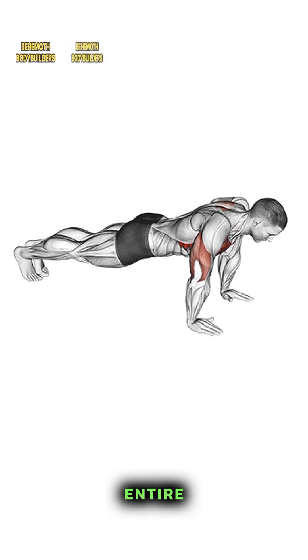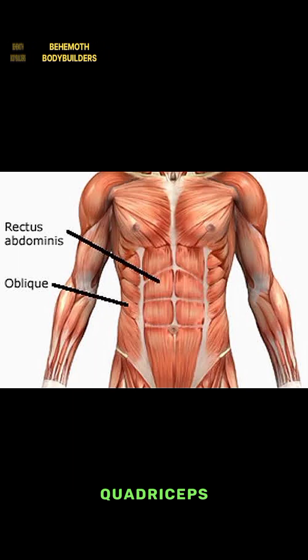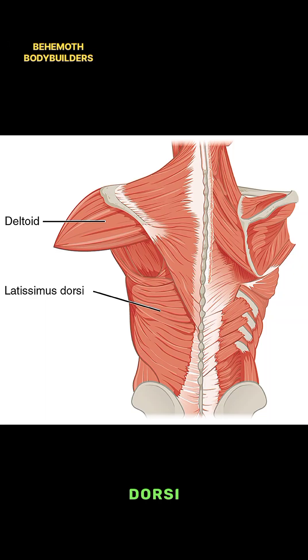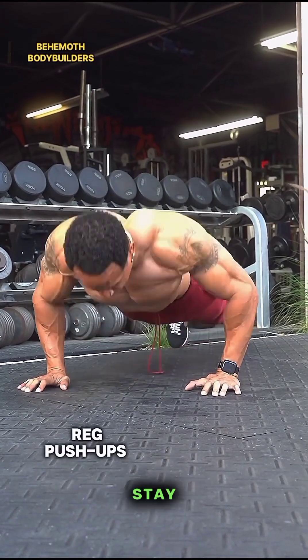So what muscles do push-ups work? The muscles worked are the pectoralis major (sternal and clavicle), anterior deltoid, triceps brachii, trapezius, rectus abdominis, pectoralis minor, serratus anterior, obliques, quadriceps, erector spinae, and latissimus dorsi.